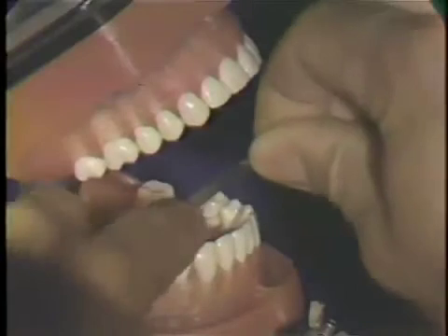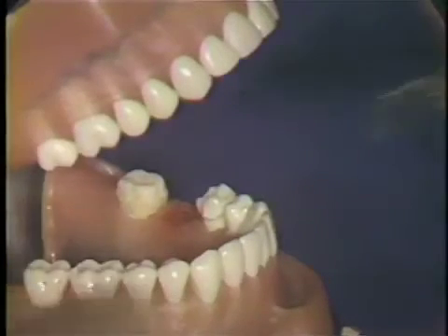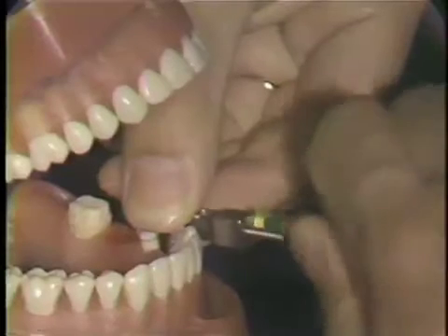A lightening strip is used to open the contact on the mesial of the bicuspid in order to allow sufficient space for a matrix band. The matrix band is placed on the first bicuspid to act as a guide in the protection of the distal surface during the preparation phase.